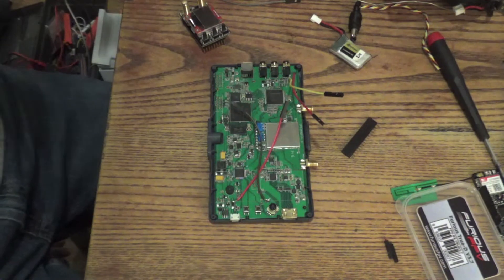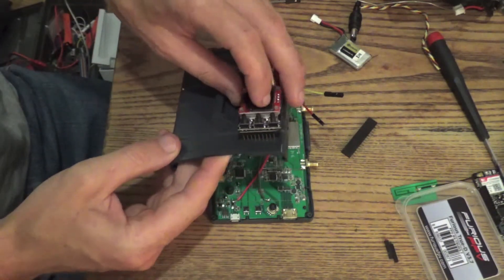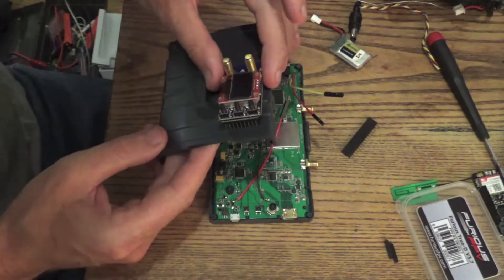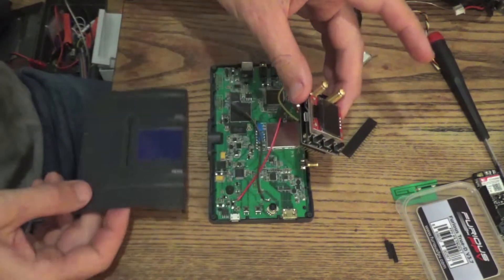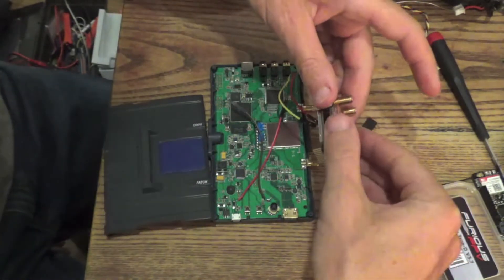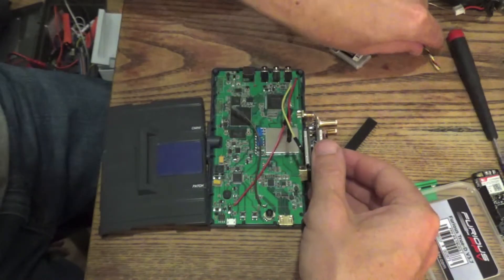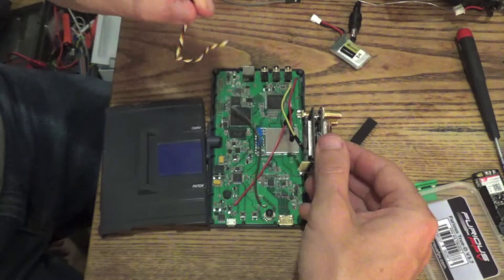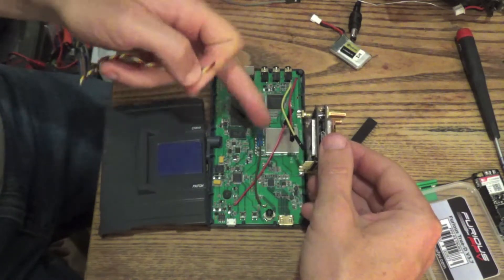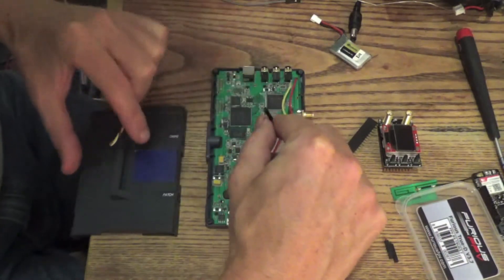What we're gonna do is put the female headers right about there, which means the video and audio have to reach a little longer. I'm gonna desolder those and put the twisty guy in. Probably leave these power wires the way they are.